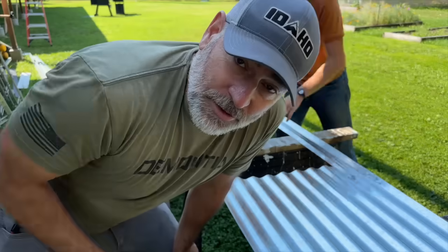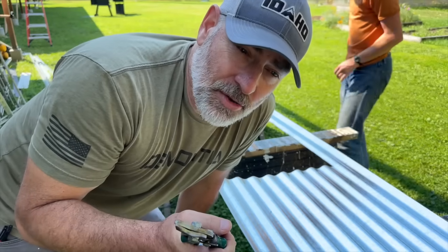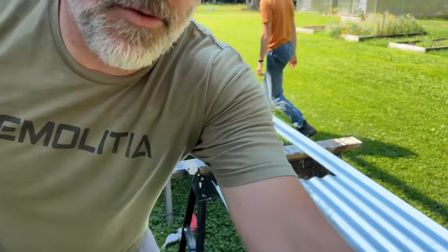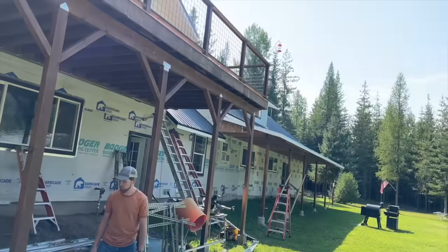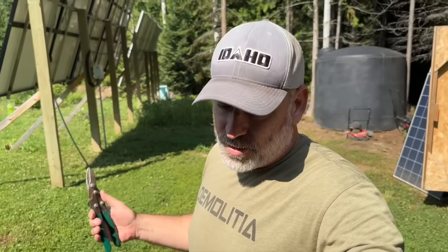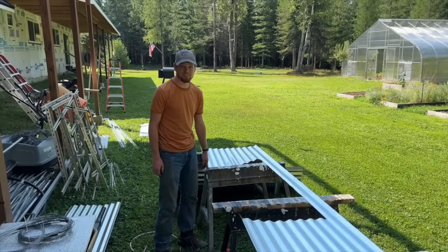You might be wondering what Jules is doing — she's actually running to town to go to Badger and get the roofing for the porch. The porch is ready for roofing so she's picking that up. She's also going to Toyota to get the truck serviced because we're going to Tennessee to take Seth to college. We're going to leave Colin and Sarah behind, and Colin is going to continue working on the siding while we're gone. We're going to get as much done today as we can, then tomorrow morning we leave for Tennessee.